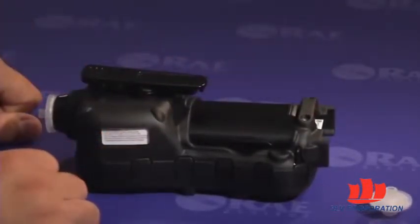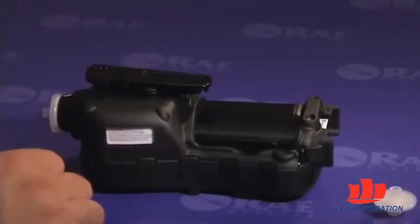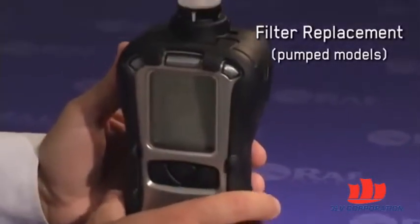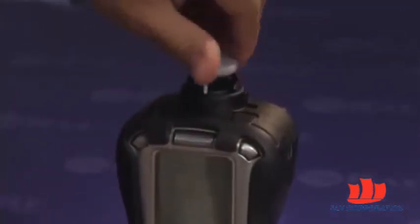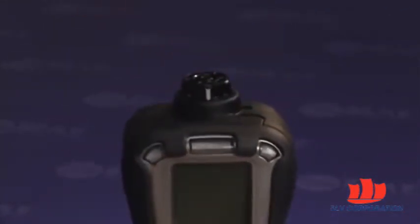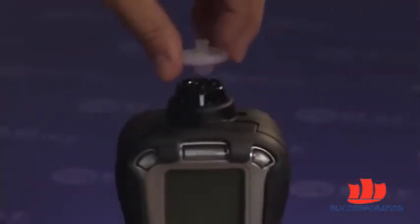Please note that to remove the battery, the belt clip or the rubber boot do not need to be removed. The filter replacement process is just as easy. If a filter gets dirty or clogged, remove it by unscrewing it from the inlet. Discard the old filter and replace it with a new one by screwing it back into place.